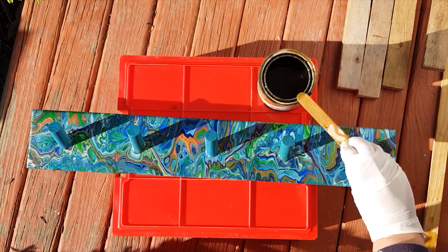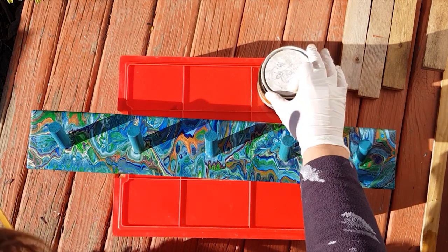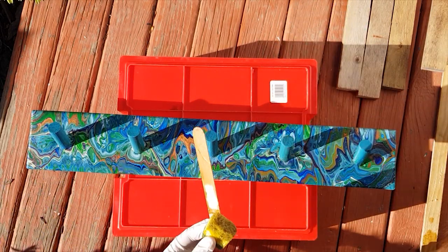I'm not going to show you each of the coats, but I will show you it completely finished and hanging with coats on, so I will see you at the end of this process.